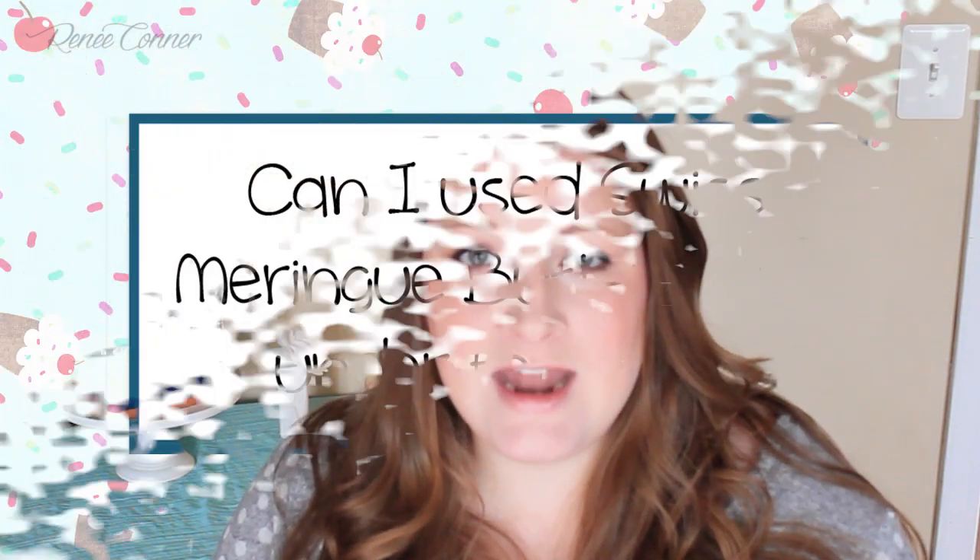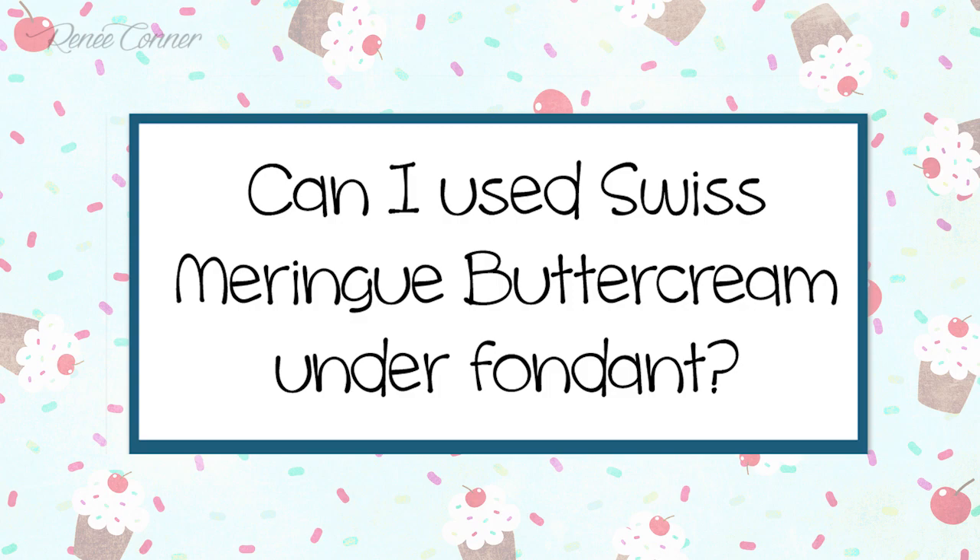The question I've decided to answer today is one that I get asked more than anything across all of my YouTube videos, and that is: can you use Swiss meringue buttercream under fondant? And the answer is yes. I use Swiss meringue buttercream almost exclusively in my cake business, and I actually prefer using it under fondant as opposed to an American style buttercream because when it's chilled it's nice and firm, a lot like ganache.